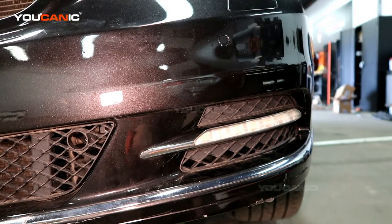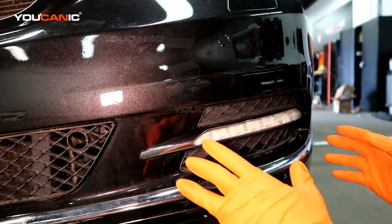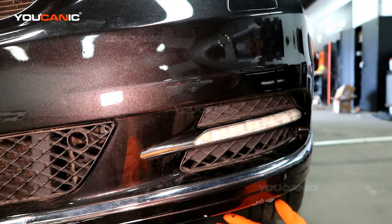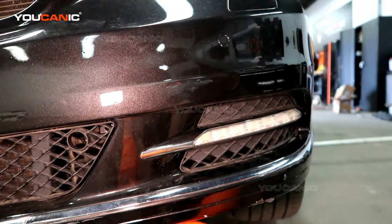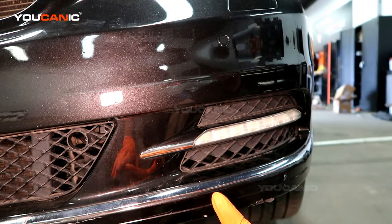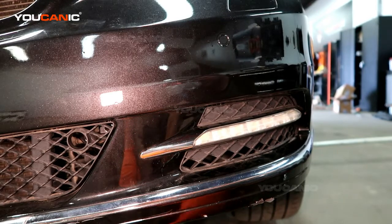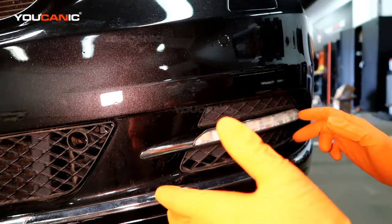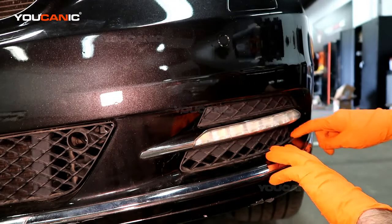To take the whole unit out, you've got plastic clips that clip it in here and there. Depending on your approach, it might be helpful to jack up the car and support it with a jack stand. You'd also have to remove the under shields — the engine plastic shield on the bottom and a small one that shields the radiator — but if you can just pop this thing out from the front you won't have to do any of that.